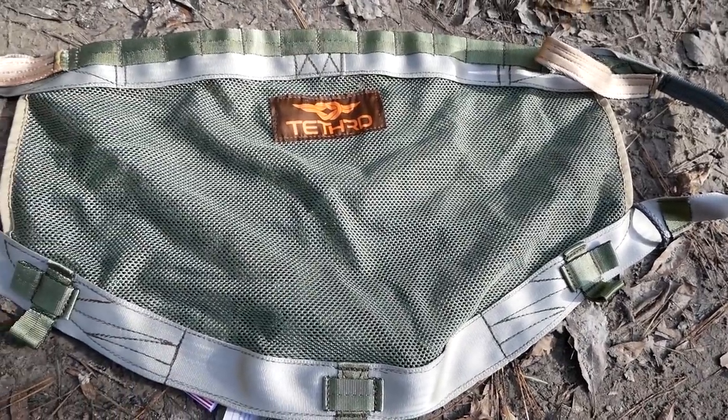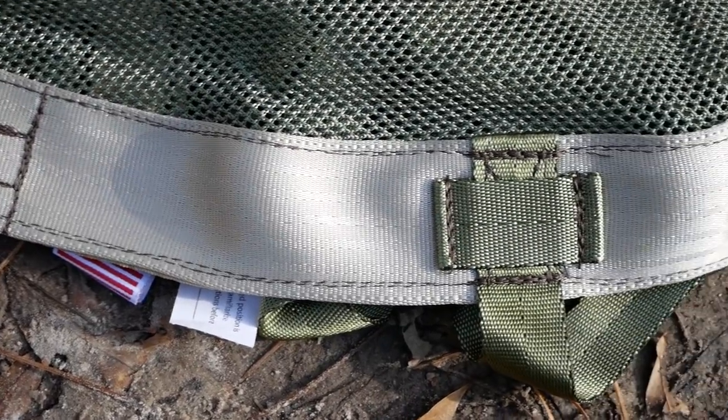First of all, this is the main body of the saddle. It's made up of mil-spec mesh. It's got two-way stretch for comfort. It's very strong, very durable, and ultra light.